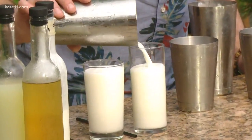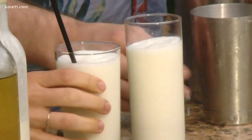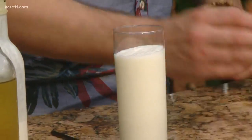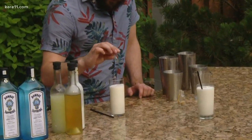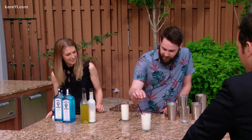Asked how many versions he made before settling on this, he notes it was quite a process. For the garnish, he dehydrated ketchup and turned it into a powder, so you get the aromatics of ketchup and mustard — because in competition, all the senses come into play, and that's where a lot of the imagination comes in.